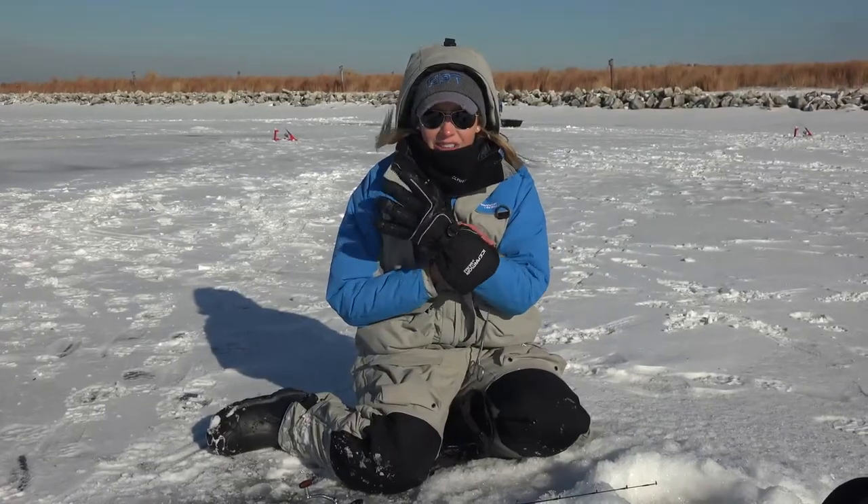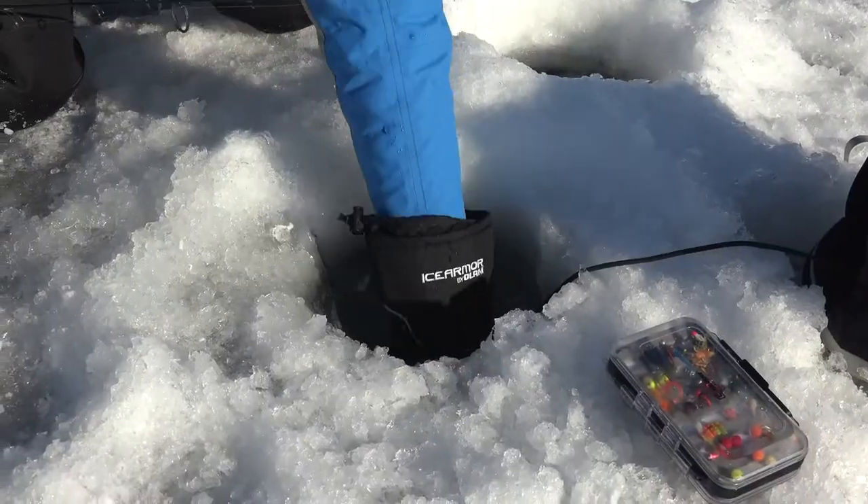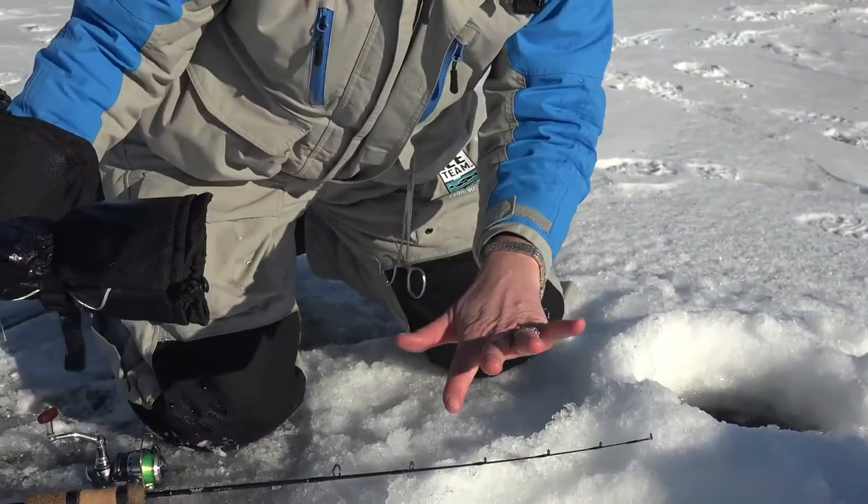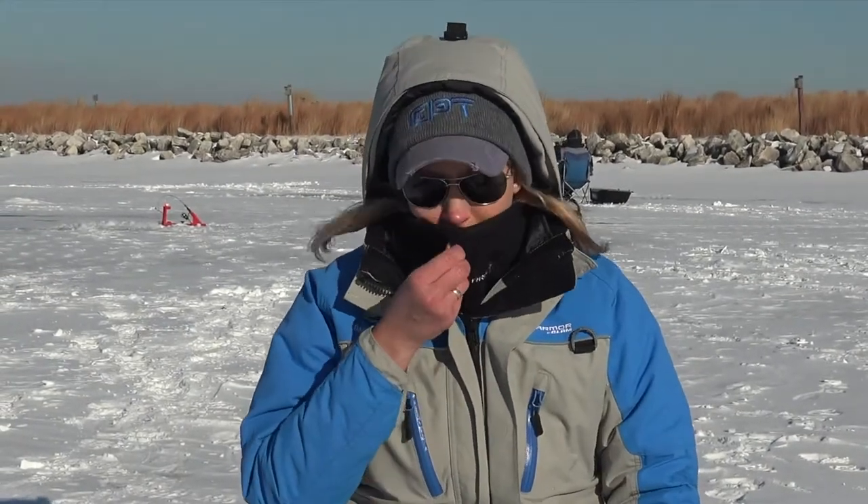I've also got some of their gloves — completely waterproof, hands totally dry inside. Fantastic. And also their buff here — this is windproof, so I just pull this up and it keeps my face nice and warm. Couldn't be more comfortable.